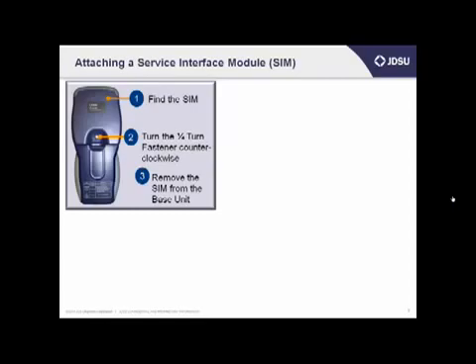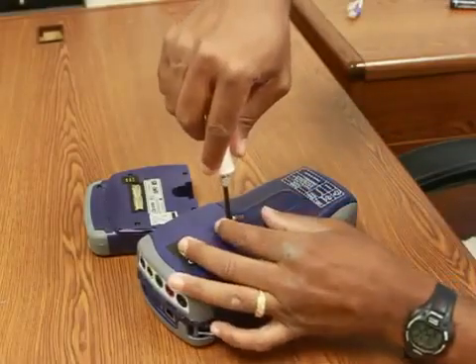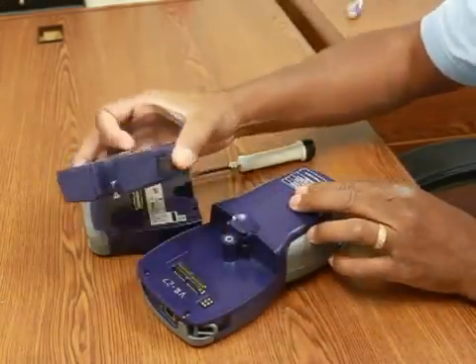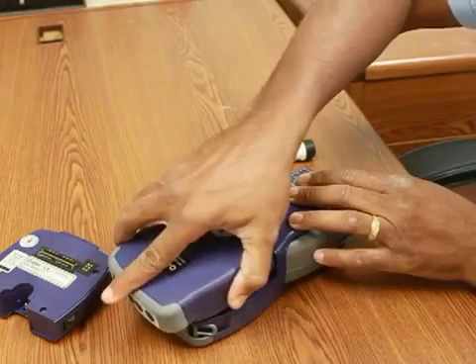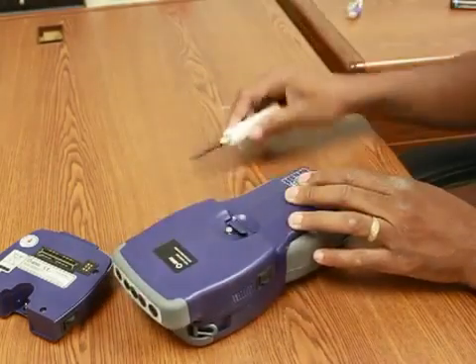If you turn around your HST so that you're looking at the back, you'll see two halves. The half on the top is the SIM, and the half on the bottom is the battery. About halfway down, you'll see a little screw that you'll turn counterclockwise to loosen the SIM from the unit. When you loosen it, there's a little spring, so that screw should pop up, and then you can take your fingers and pull up the HST SIM near the number 2, and then remove it from the base unit.